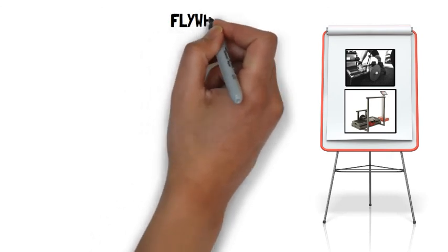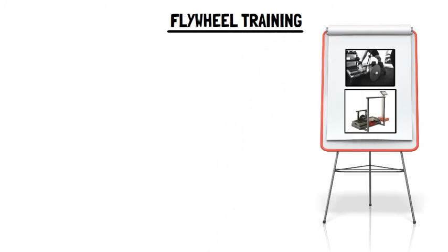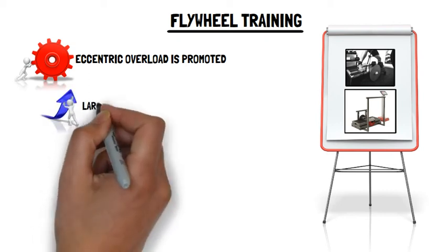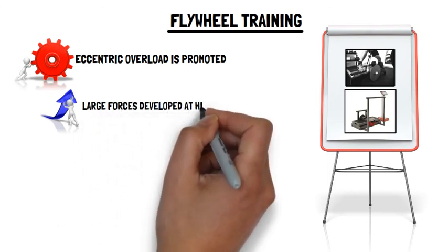The use of flywheels allows athletes to accentuate eccentric actions by using inertial kinetic energy that results from the unwinding of the flywheel strap. In other words, eccentric overload is promoted by using the energy stored in the flywheel system after a maximal concentric action, when a brief and concentrated braking action occurs at the end of the eccentric phase. This enables large force outputs to be developed at high velocities, which increases the muscular power produced.